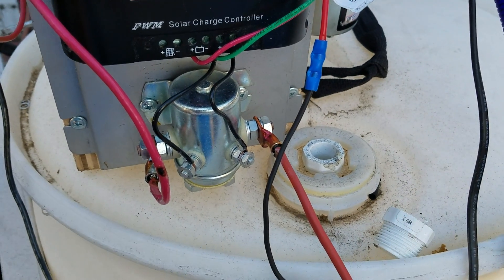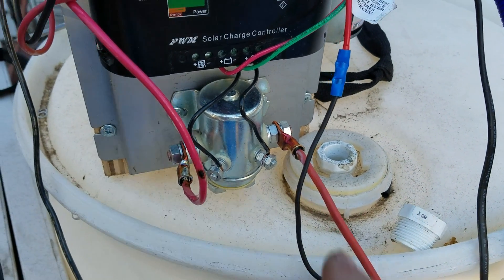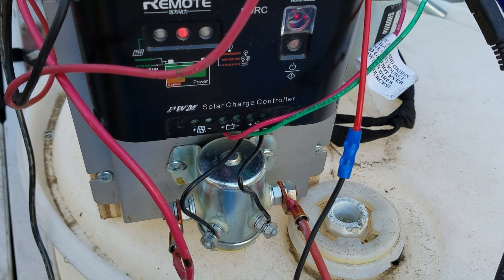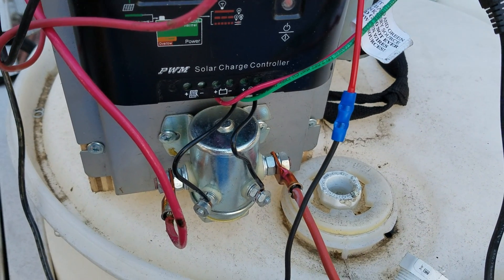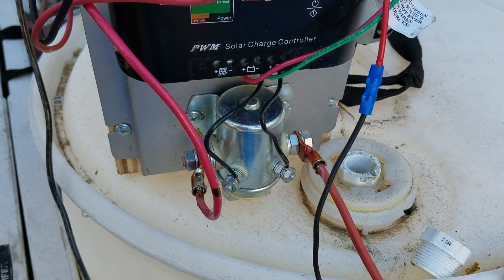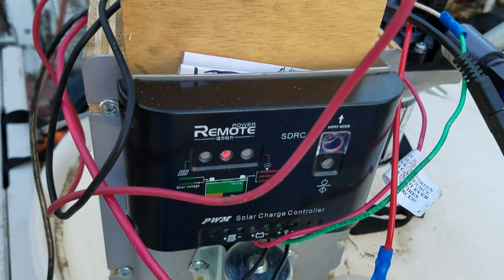That little solenoid switch looks like a Ford solenoid. It's wired into the controller here and then connected to the battery terminals. So when there's a full charge in the battery, this controller will send a signal to those two wires and cause the solenoid to close, which in turn connects these two red wires. One of those heavy red wires goes up to the positive pole of the battery.